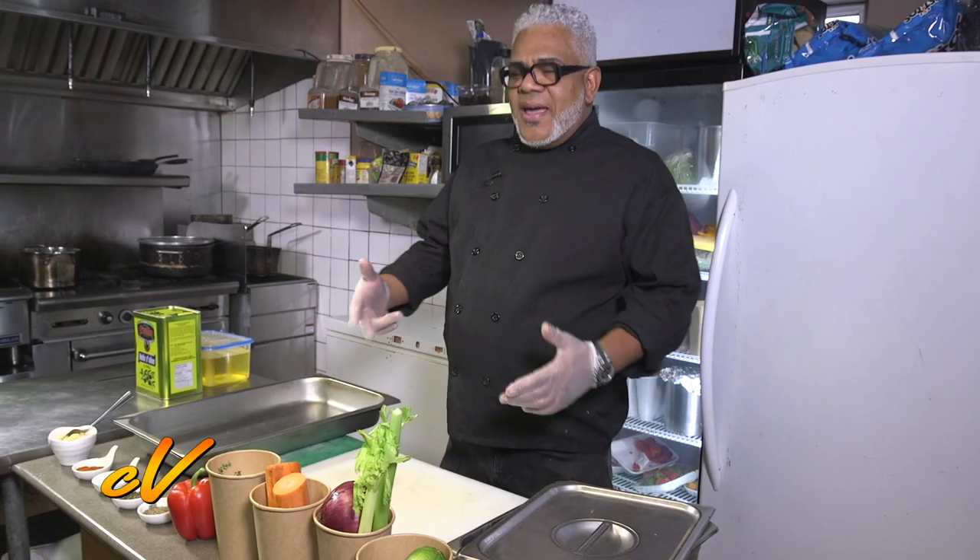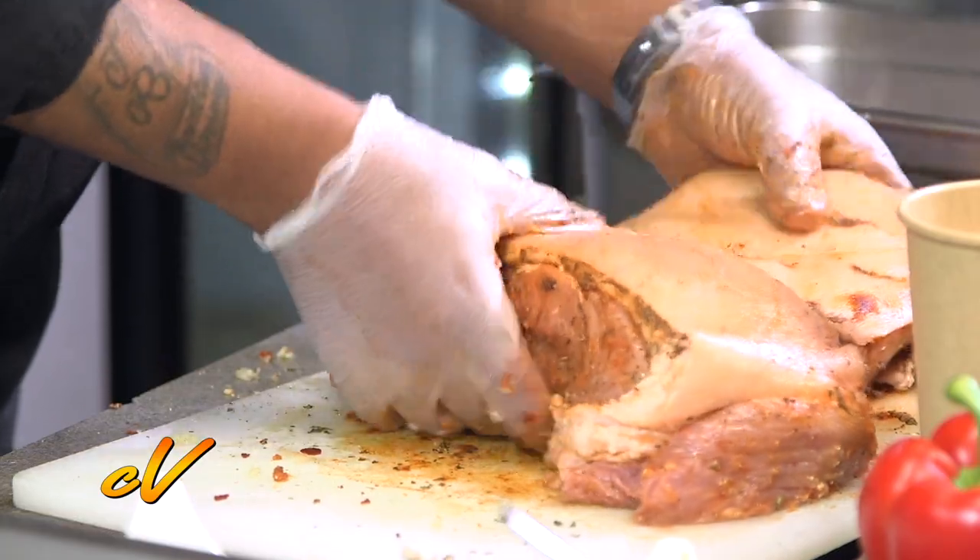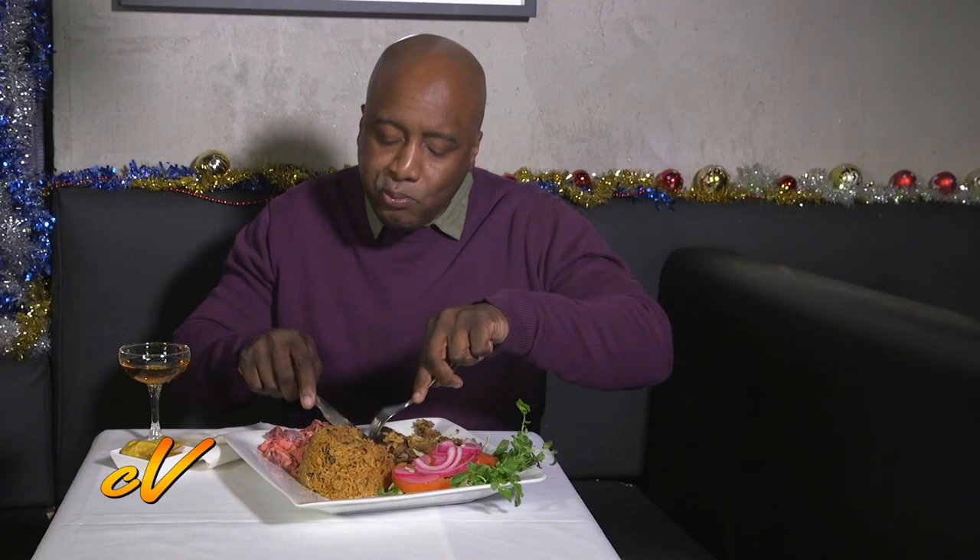But first up, Chef Alexander, representing the Dominican Republic, mixes a roast pork leg with salada rosa and moro.